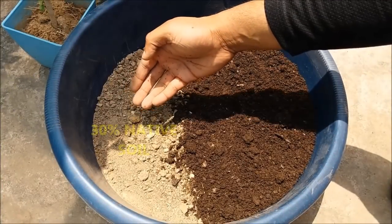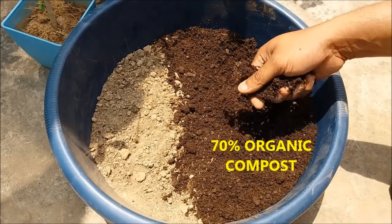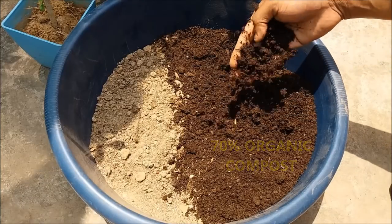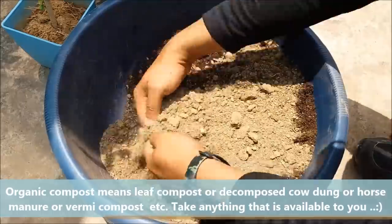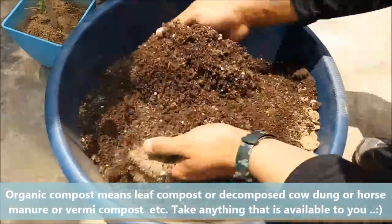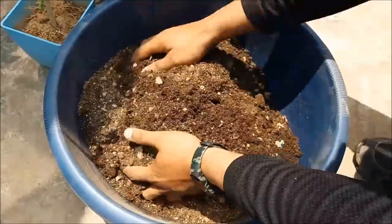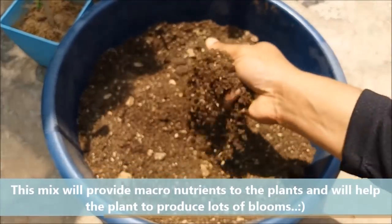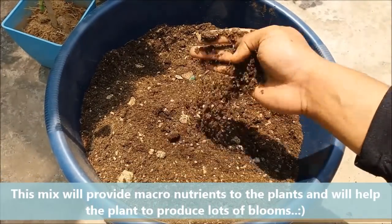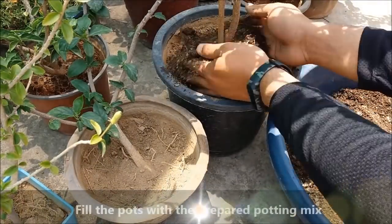For the potting mix, take 30% native soil and 70% organic compost. In organic compost, you can take leaf compost, vermicompost, or decomposed cow dung. Mix it well. This mix will provide macronutrients to the plant and will help the plants to produce lots of blooms. Fill the pot with the prepared potting mix.